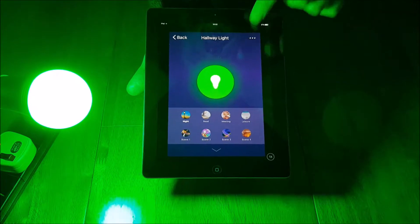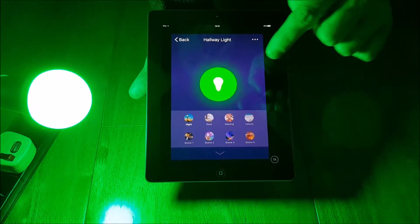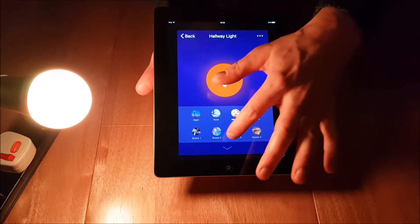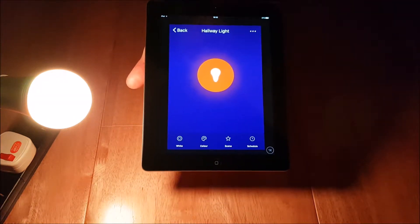There's also a scene feature with preset scenes you can use. You can click on a night scene, a read scene, a meeting scene — there are various handy presets available. And now it's time to see how the voice assistants work.